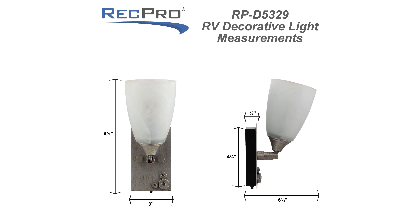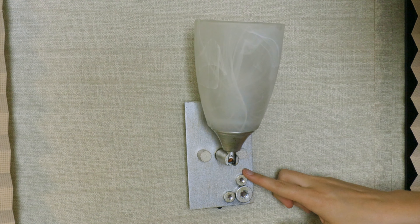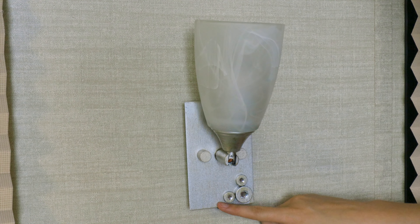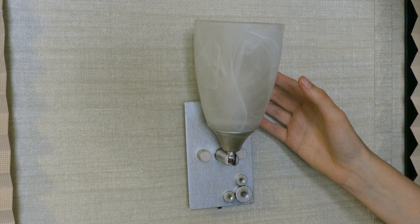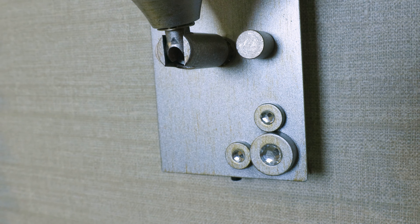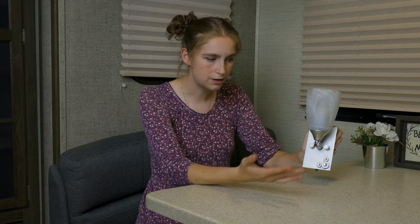I'm going to go ahead and put the dimensions up on the screen for you. This sconce light has a sparkling silver tarnished look and it is paired nicely with a frosted glass shade. It also has these nice little cut gem detailing down in the corner.